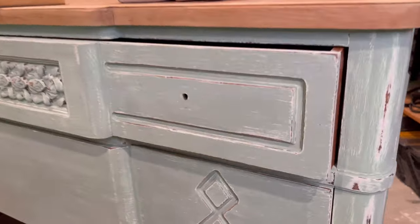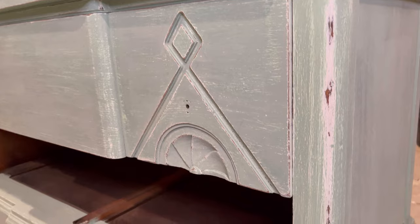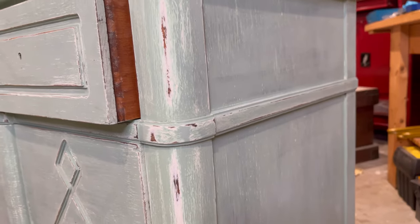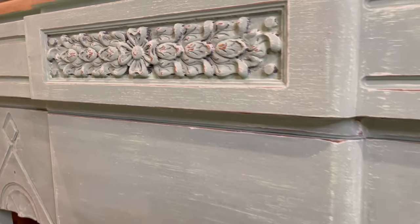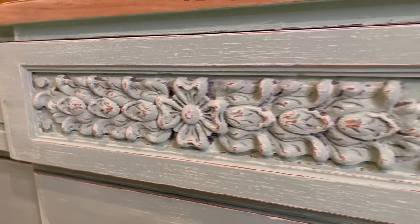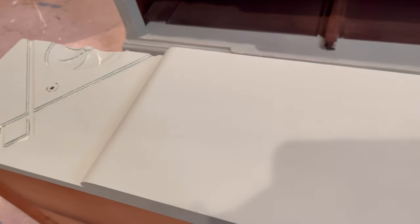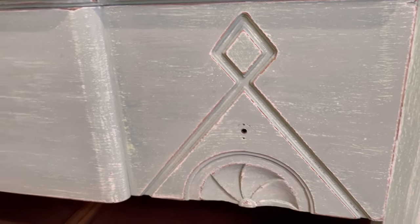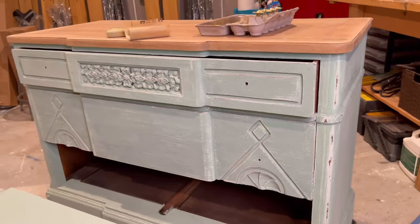Here's a close-up of the distressing I've already done. Look at this — isn't this just gorgeous? I am in awe of how nicely this paint distressed and the weathered look I created with these colors. Here you can see the difference: here's an undistressed drawer, and here's one with the distressing — you've got that Mint Chip peeking through, the white peeking through, and it gives a beautiful, natural, weathered look.